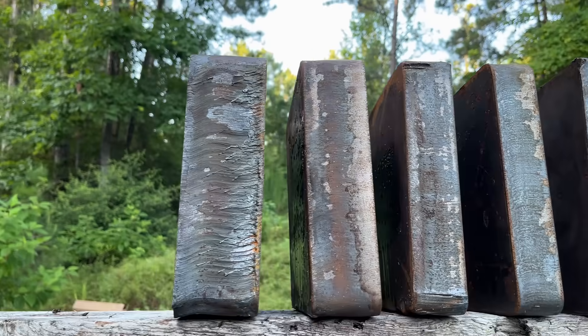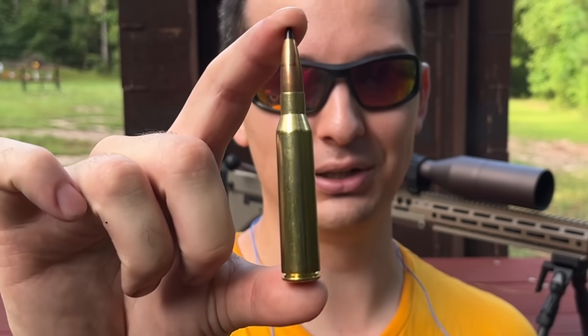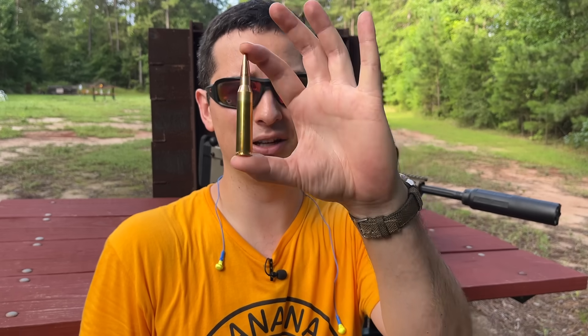From half an inch all the way up to three inches, how much steel does it take to stop a .338 Lapua? More specifically, how much steel does it take to stop an armor-piercing .338 Lapua? We'll be answering that after we figure out how much it takes to stop a standard precision round.